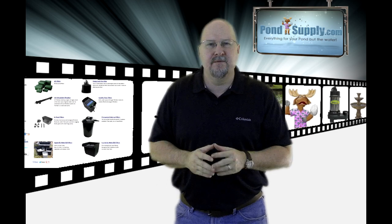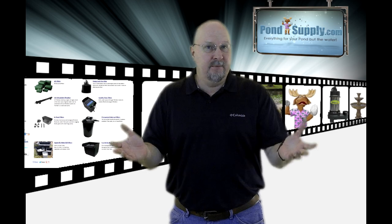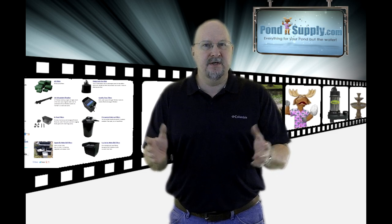I want to give you a really quick overview of the different kinds of filters that you're going to see in ponds. When you're looking at filters or people talking about filters, it's such a broad area — there are different types of filtration.